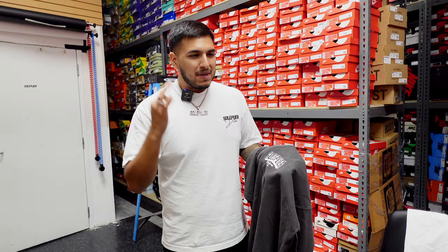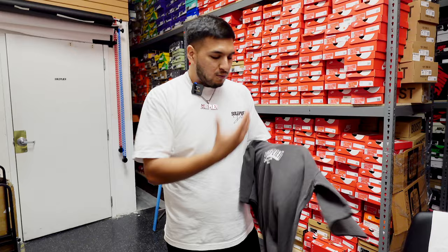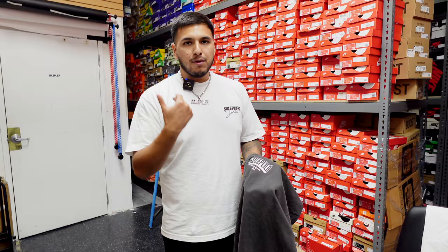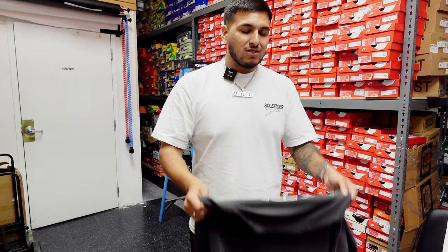I personally like to wear a lot of minimalistic type of stuff, so you're definitely going to catch me wearing these — obviously one because I'm the owner of Soul Plier, but also because I personally like this t-shirt. Even if I didn't own Soul Plier, I wouldn't mind wearing this tee. I kind of take that into account whenever we're designing a tee and putting it out — is it something I would personally wear on my own body? Available on soulplier.com and all three retail locations.